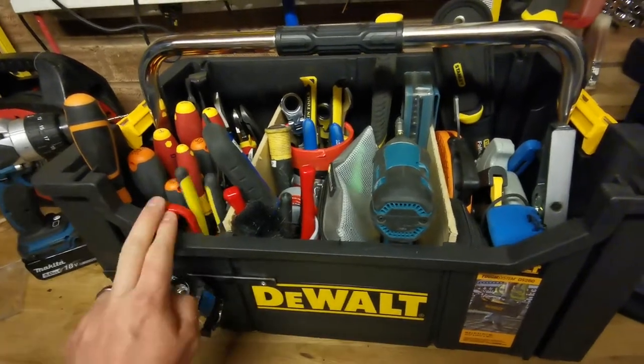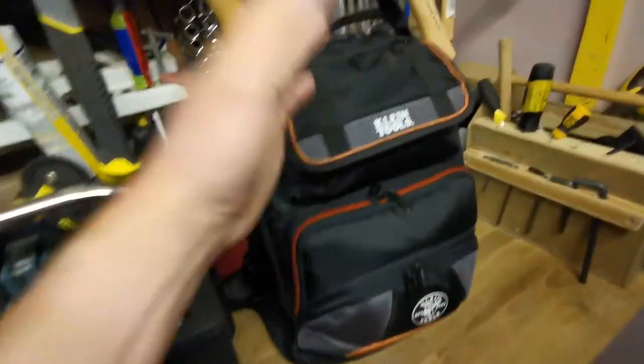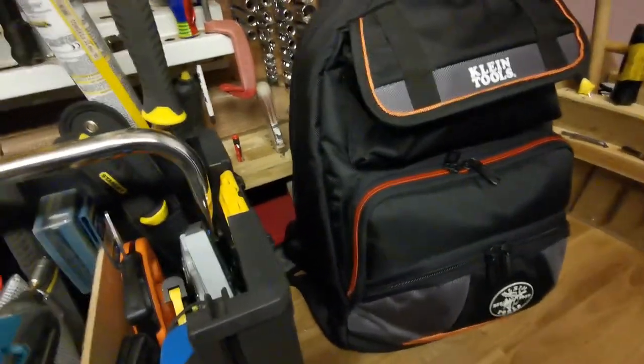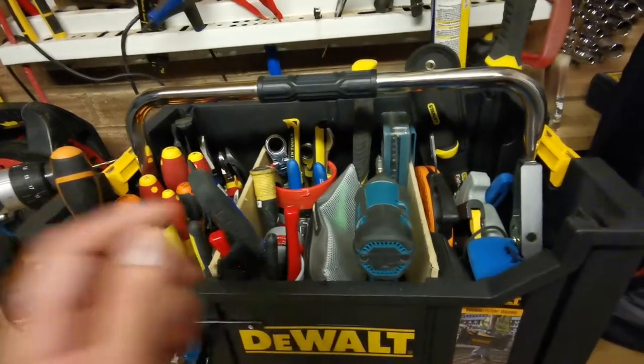The thing is, it's got a lot of space in this. I've got my climb bag which I just carry around for most jobs — for 90% of my jobs — and that's nice and light, I can use that easily. And I've got this for the majority of my tools.